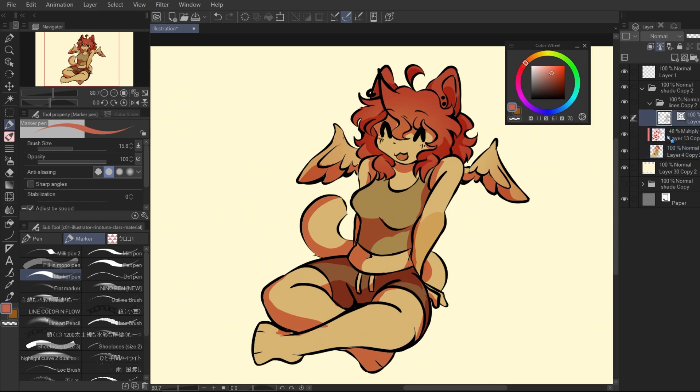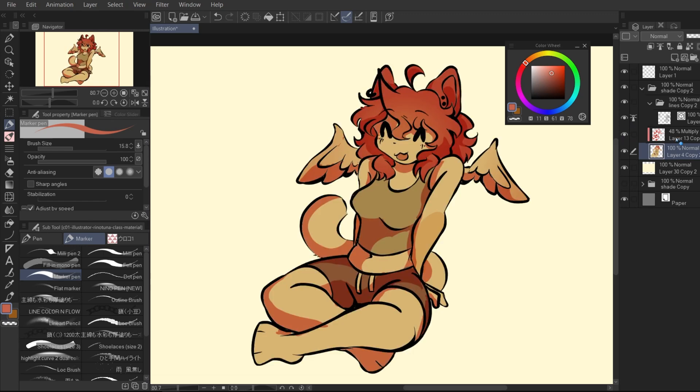So I have pretty much three layers right now: a flat color, some minor shading with Multiply, and a lineart layer, and that's it.